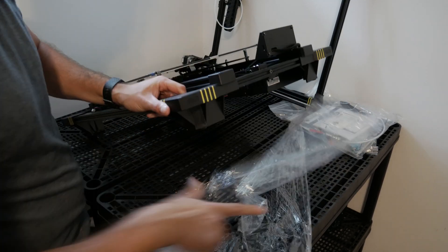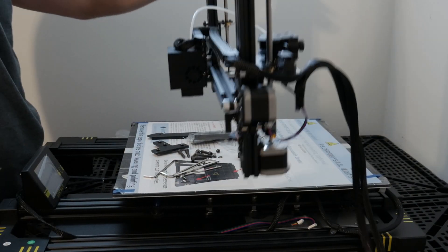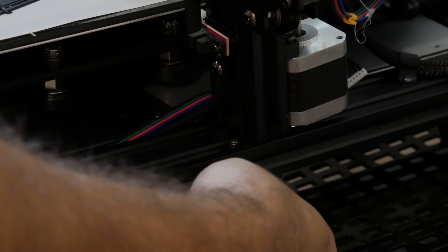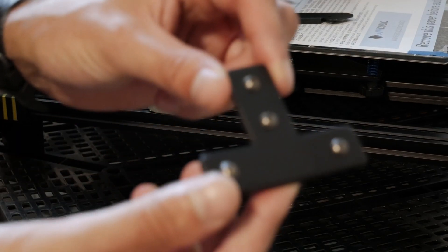Once the printer is out of the box and unwrapped, the z-axis assembly needs to be bolted to the base. Small T brackets need to be added on each side to reduce any possible vibration.